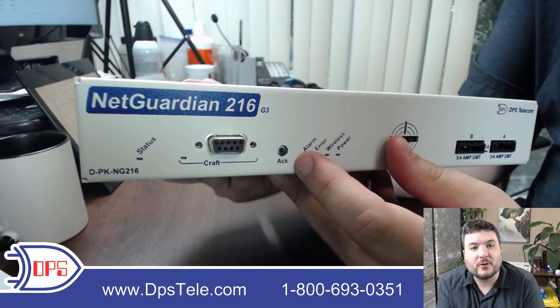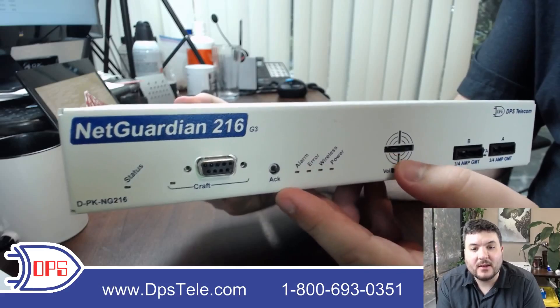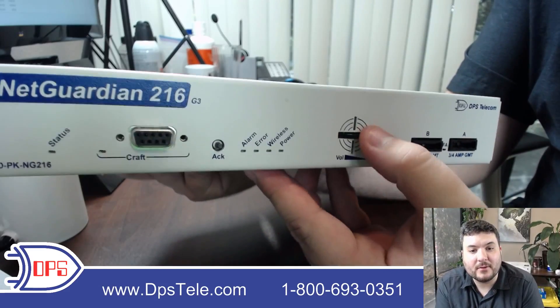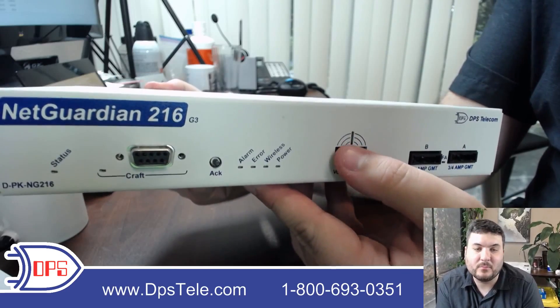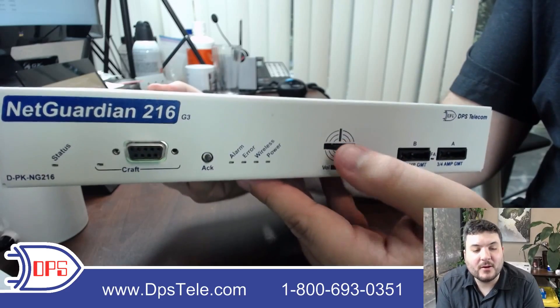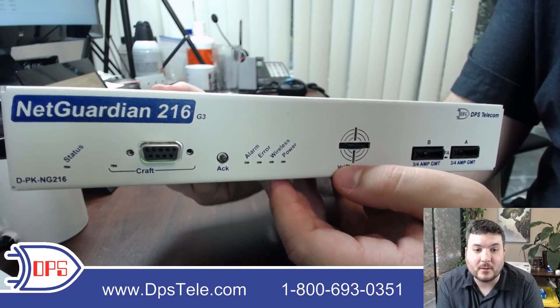The ACK button, short for acknowledge, will let you tell the unit you've heard it. If a new alarm comes in and you've set it up to do so, you're going to get a beep out of this speaker. You can adjust the volume — if you have a really loud site, turn it up; if it's blasting away in a quieter site, turn it down. When you hear it, hit acknowledge and it will silence that beep until something new comes in and it needs to tell you about the next alarm.